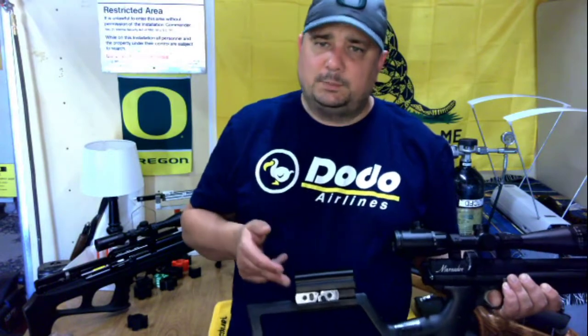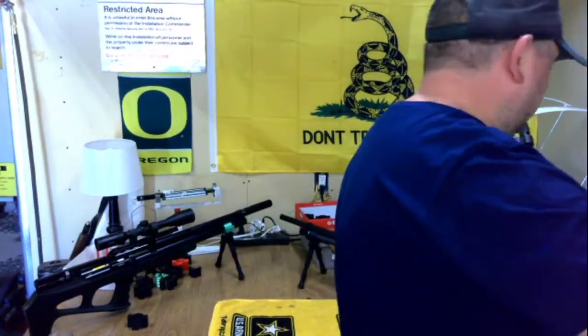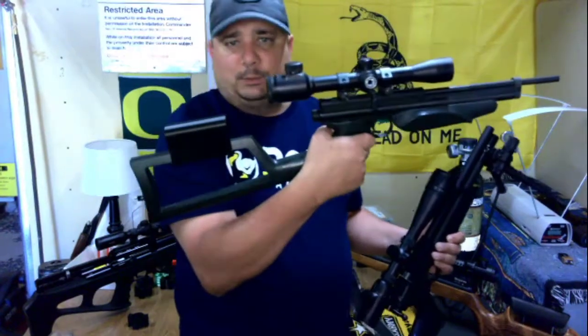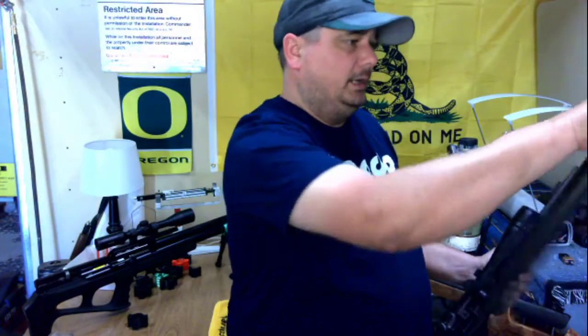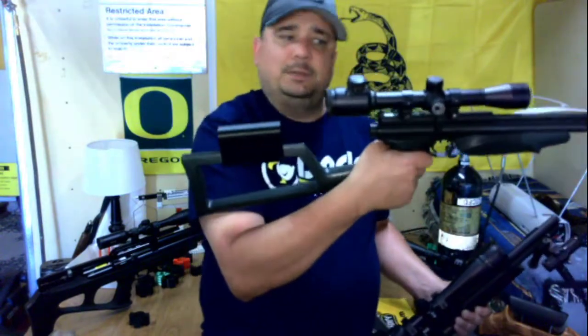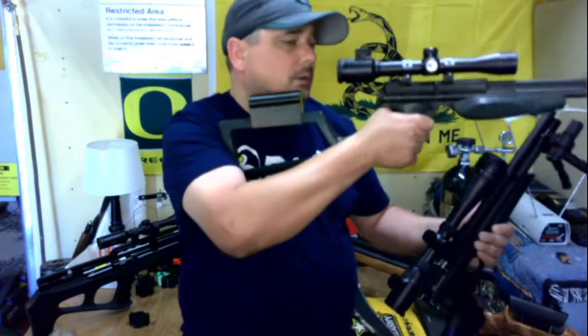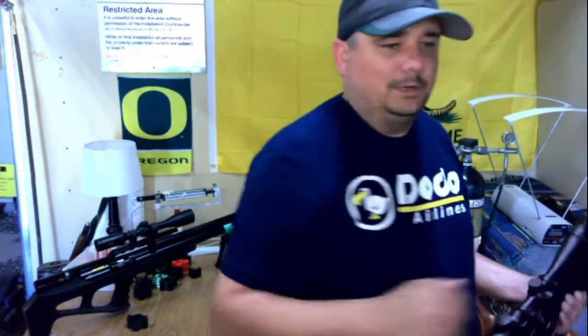What this does is it raises the cheek piece up so that you can get a good cheek rest looking straight through your scope. I make these in three different heights: 30 millimeters above the stock, 36 millimeters, and 42 millimeters — and if I need to make a taller one, I can do that. This also works for other guns that Crosman makes with the same stock, like your 1377s and 1322s — this one happens to be a 1389. It raises that cheek piece up so you can see right through the scope without resting your jaw or teeth on the stock.